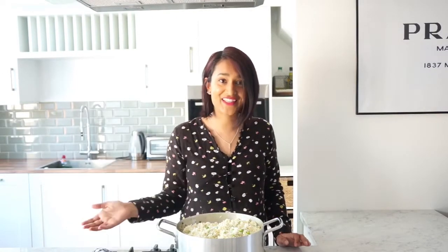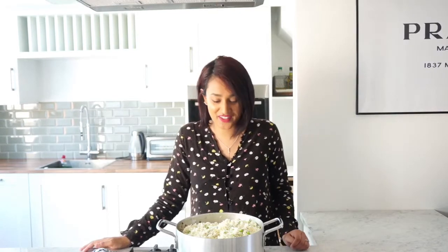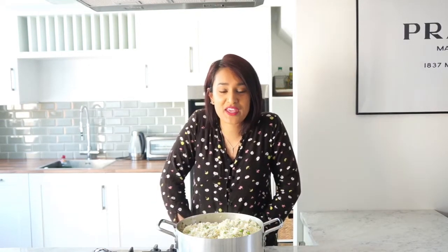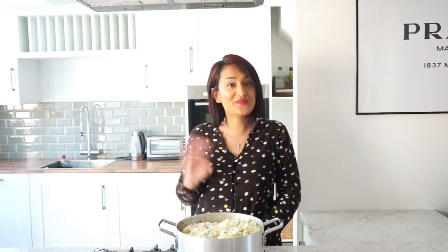And just leave it to cool before eating. And that's it, that's the tutorial! How simple was that? I can't wait to eat it. I really hope you guys try this recipe — let me know if you do. And I'll see you in my next video. Bye!